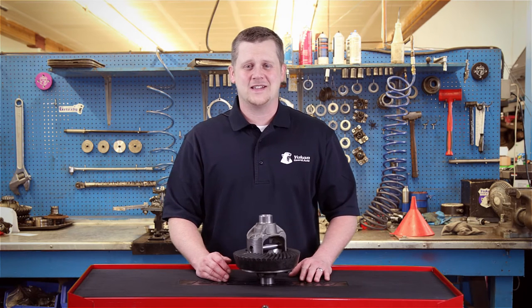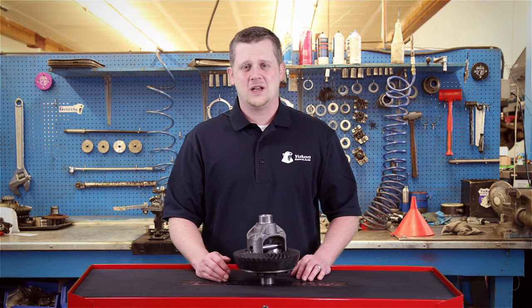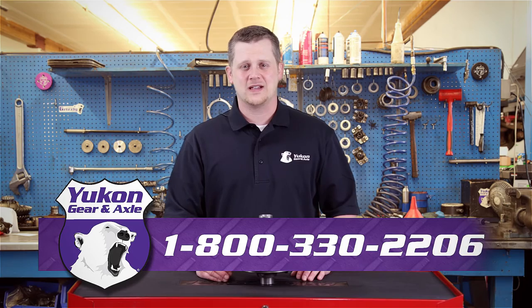Thanks again for taking the time to watch this Yukon Tech Tips on how to properly grind a thick ring gear to clearance the crosspin shaft. If you have any questions on this subject or any other tech questions, please call us at 1-800-330-2206.